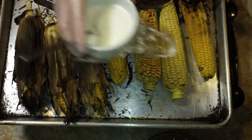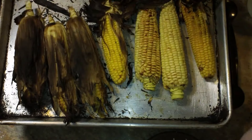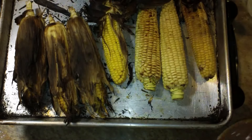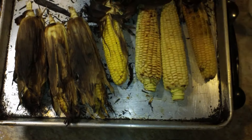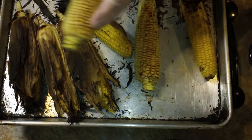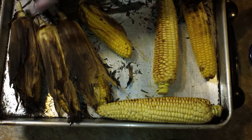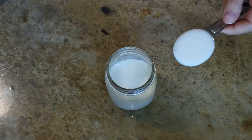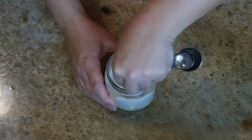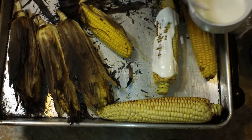Once those are finished cooking you have a few options. This here is crema, and that was mayonnaise I held up a second ago. You can also put butter or garlic butter on these. I also have feta cheese and parmesan. Crema can be made really easily at home just by combining one cup of cream with about a tablespoon of buttermilk — stir it up and let it set for about 12 hours overnight and you will have crema.